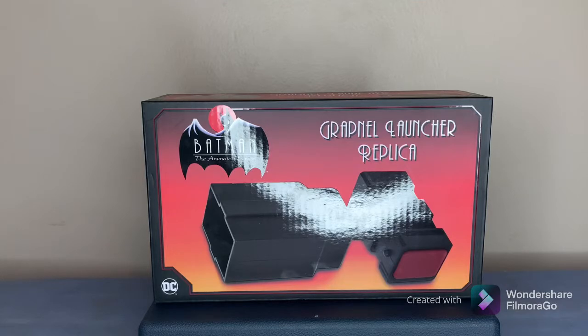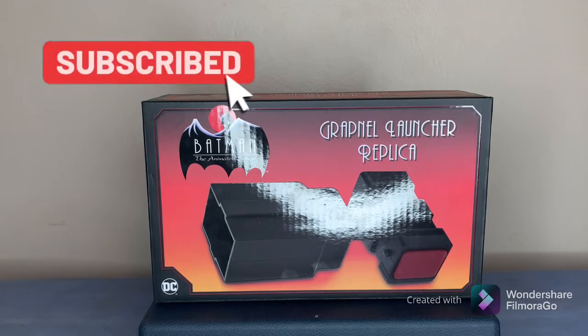What's going on YouTube, it's your boy Sam bringing you another great review. Today I have for you the Batman Animated Series grappling launcher replica.